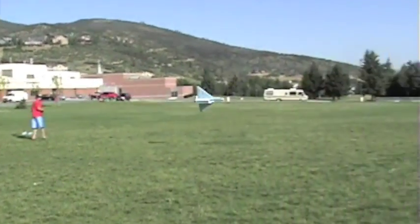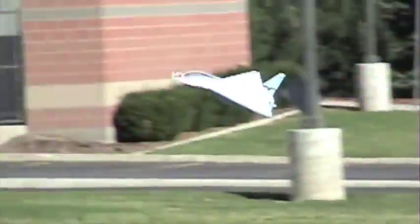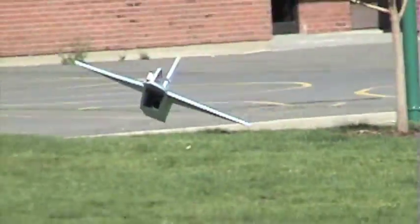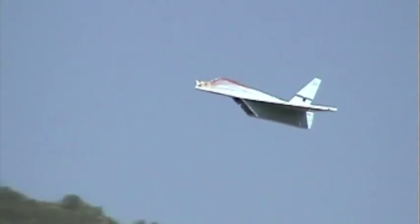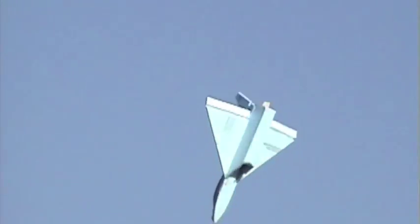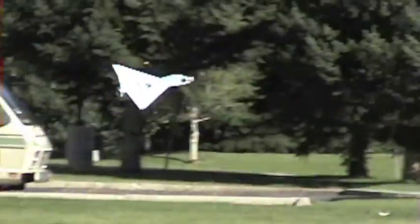What I really wanted out of this plane is kind of like a slow flying jet that could do high-alpha-ish kind of stuff. I wanted it to be tail heavy so it would always have the nose up — always be like high alpha, really slow. It's sort of like that; it's not really tail heavy, but it'll do high alpha before it wing rocks and tips over. The thrust vectoring works great — it's just underpowered, that's the only problem.